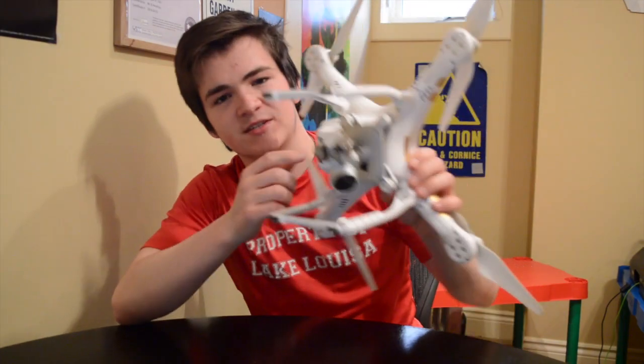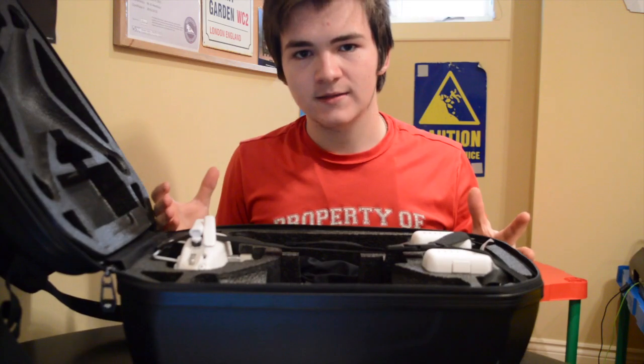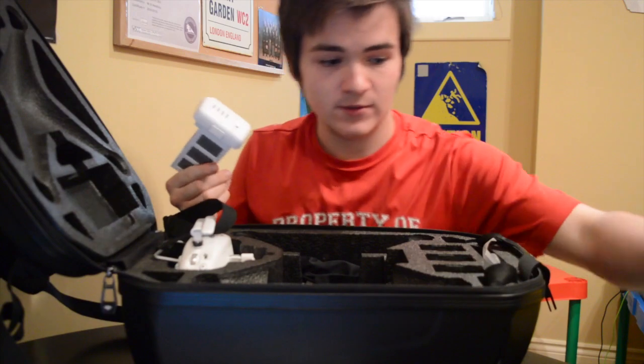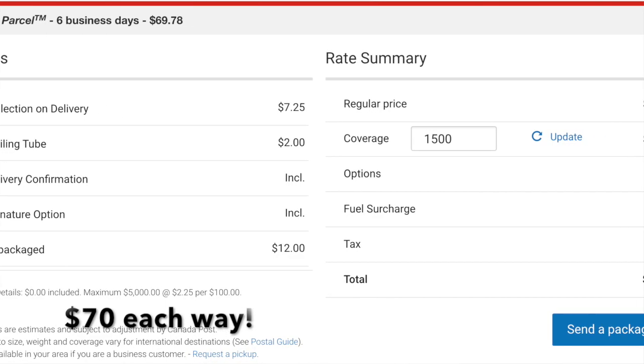But let's add it all up just to see how expensive it could be to fix this one motor. First is the shipping cost. The safest bag to use is likely going to be my backpack. This bag fits the drone perfectly, but it's not exactly compact or lightweight. Even removing the extra two batteries, it still weighs about five kilograms. The round trip shipping cost to get the drone there and back safely is going to be about $140.